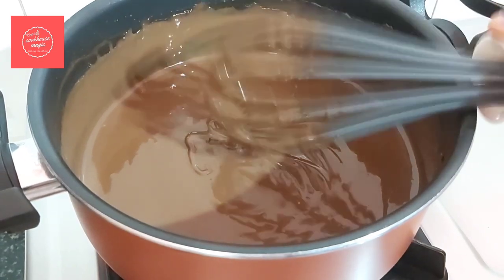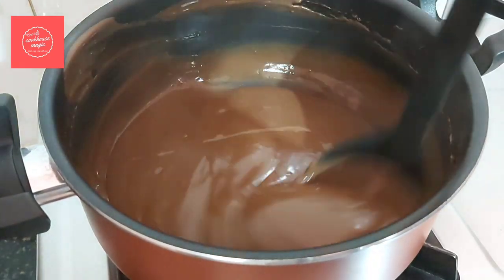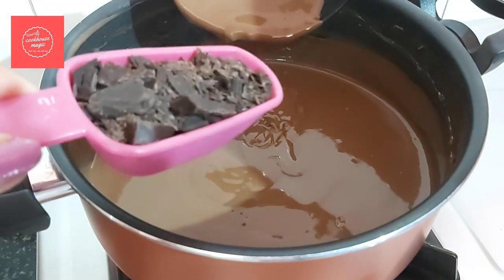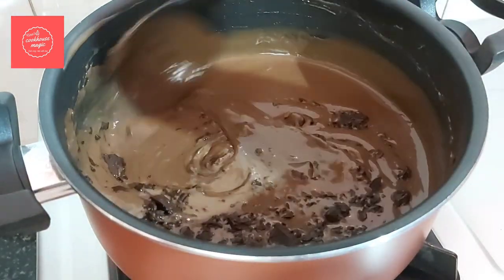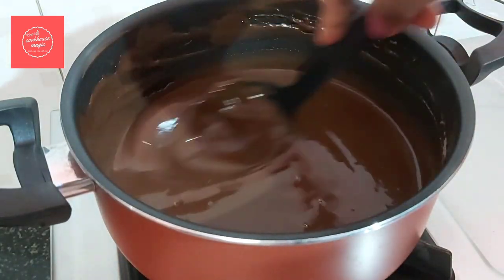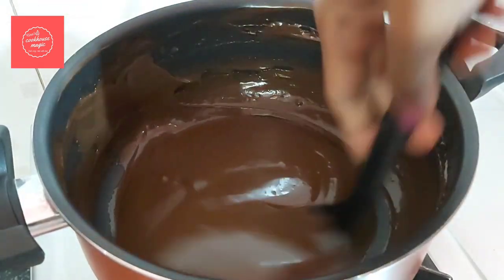I'm going to whisk the mixture. As it reaches the right thickness, add dark chocolate. If you don't have dark chocolate, you can use milk chocolate instead. Mix it in well to add a nice chocolate flavour.